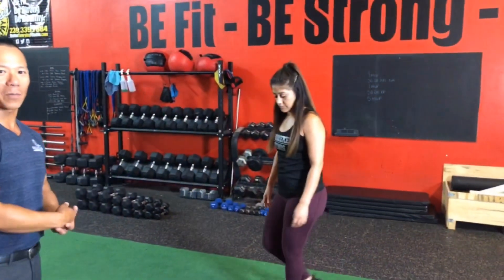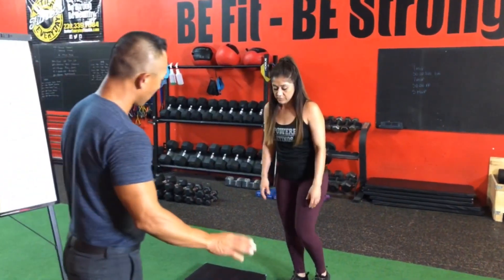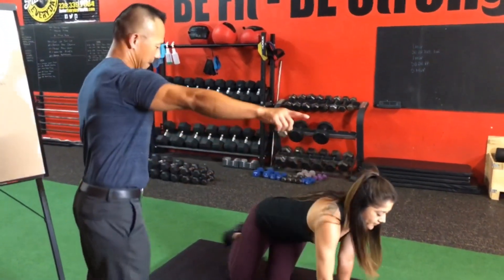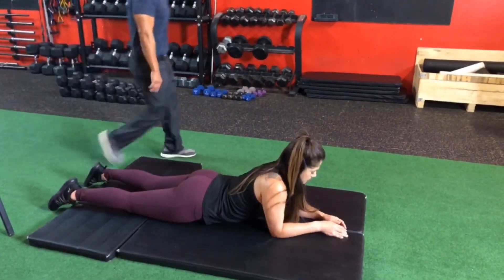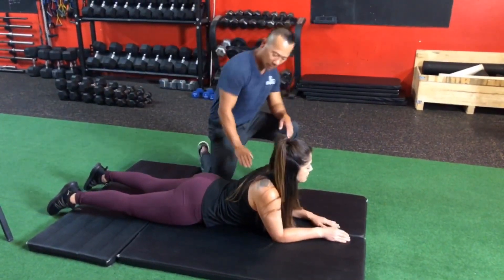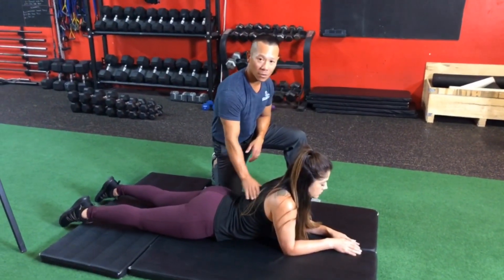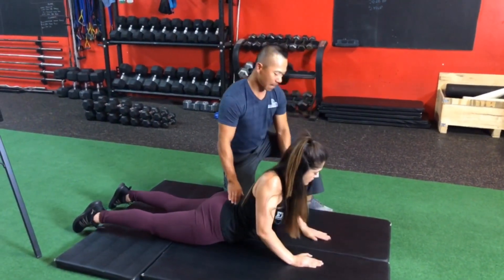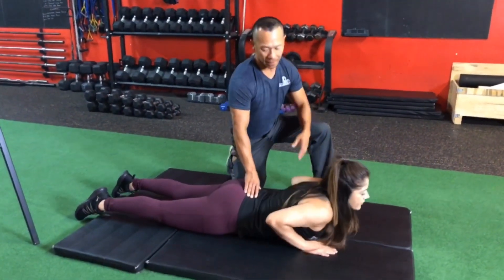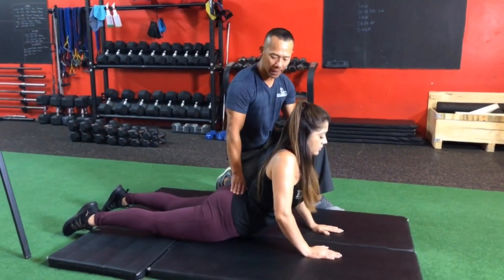We're going to have our model Vanita helping us out here. First thing we're going to have Vanita do is go on her stomach. With this stretch, what we want to accomplish is to stretch the front of your abdomen or your hip flexors, and also to contract the low back or your lumbar extensors. I'm going to have her put her hands right here and slowly push herself up, keeping the hips on the ground, going as far as she can.